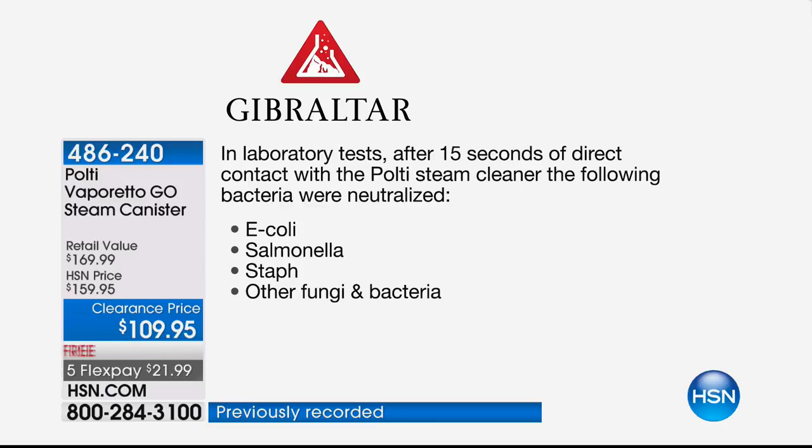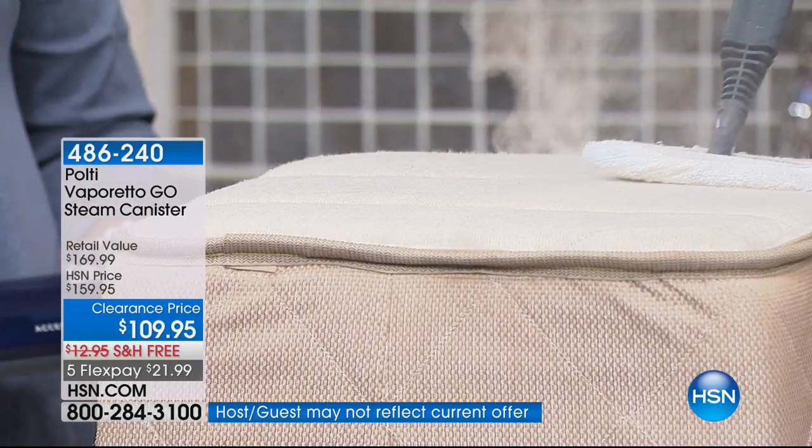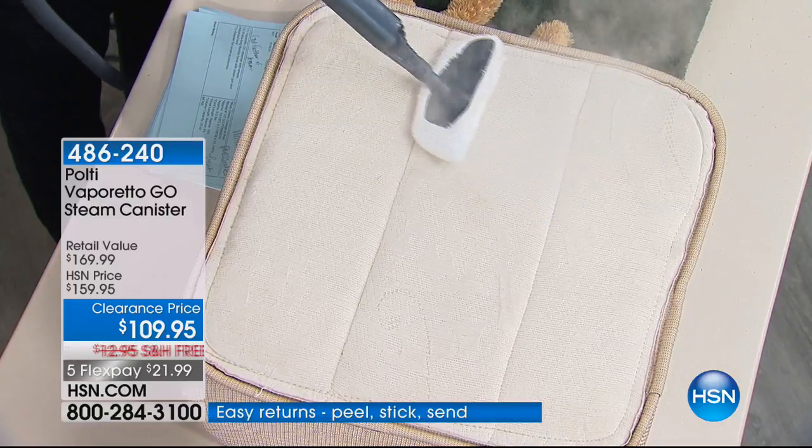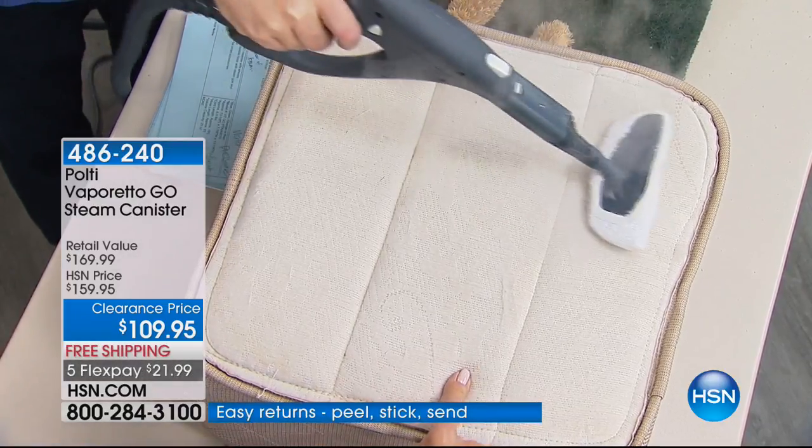That's a major statement. That was a test that was done, and I can't say that about any other steam cleaner. So this is really important to understand. You're getting the top of the line from Pulte here. By the way, already over 400 people have jumped in here on this. It's the way to clean. This is it.